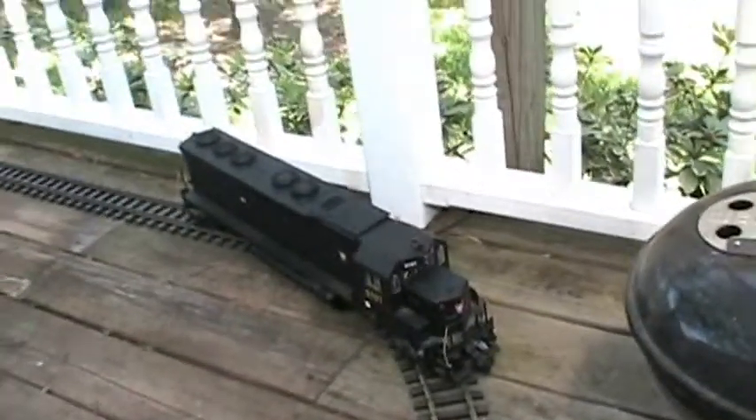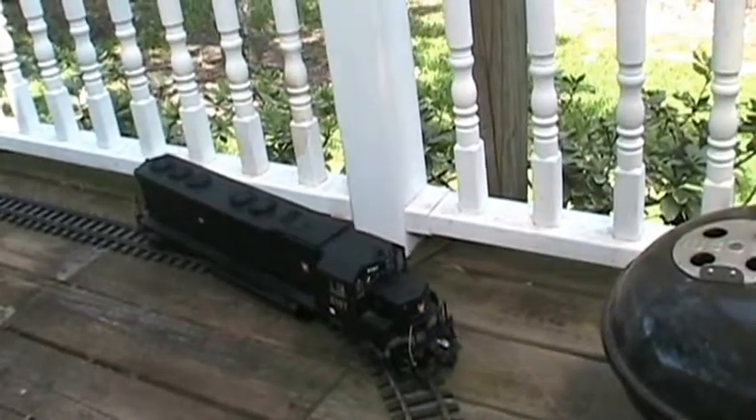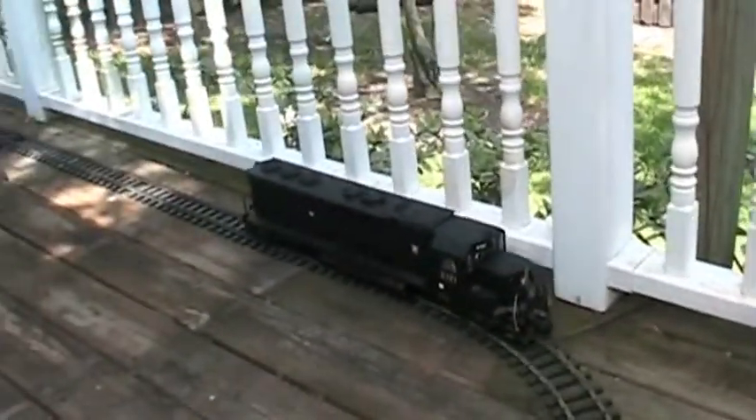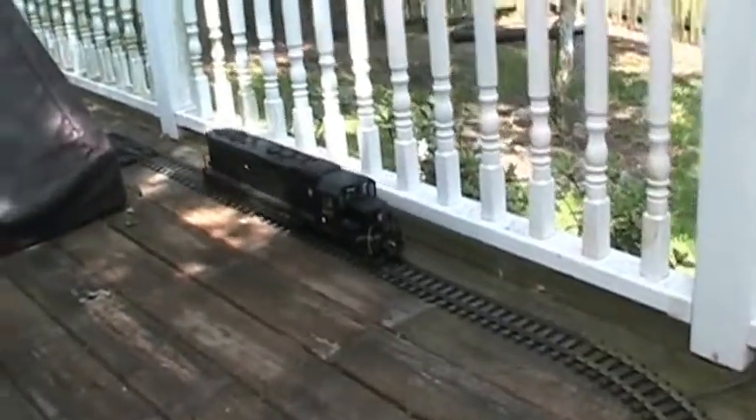Now, start the locomotive in the other direction. It releases the brakes. Nice sound system — it's basic and it works quite well. And we'll let it zip down the track a little bit.